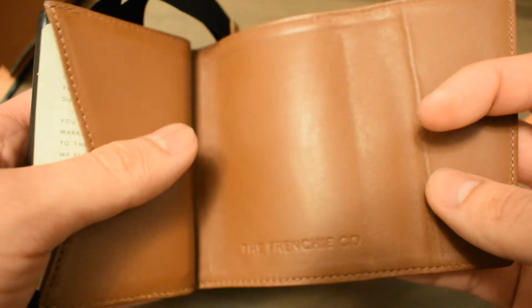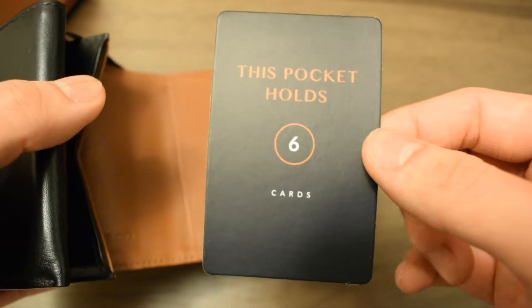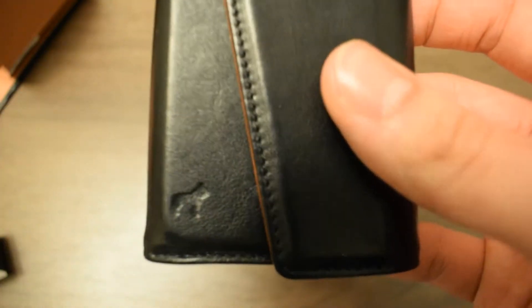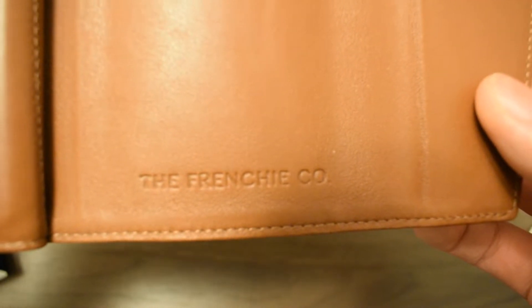When you open up, you're able to put up to eight bills and six cards in this slot, which is not RFID protected. In terms of branding, there's a Frenchy logo right in the corner and the Frenchy brand right on the inside.